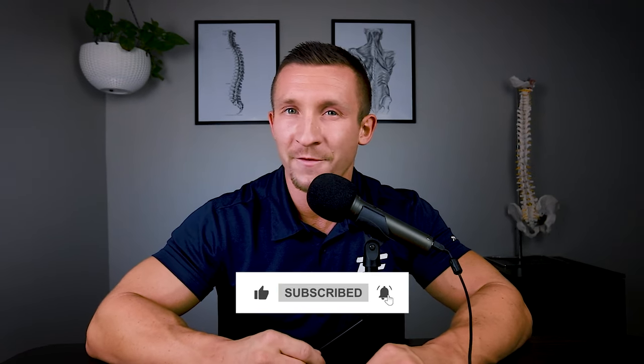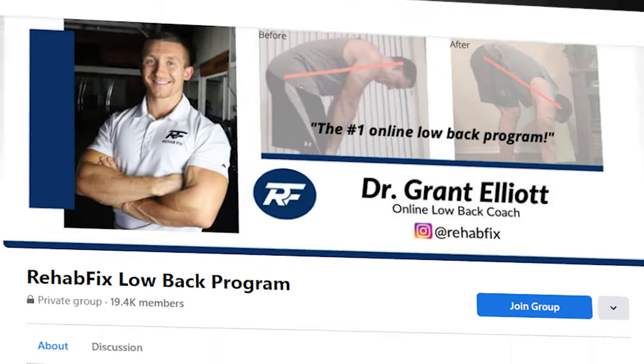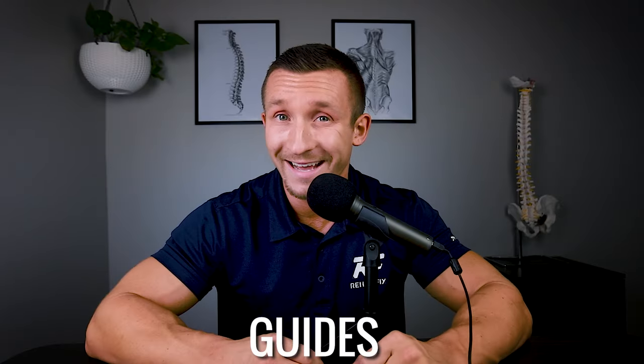Please like the video, subscribe if you haven't already, join my Facebook group 'Rehab Fix Low Back Program' for more free content, resources, and guides. Thank you so much for watching — I'll see you on the next one.